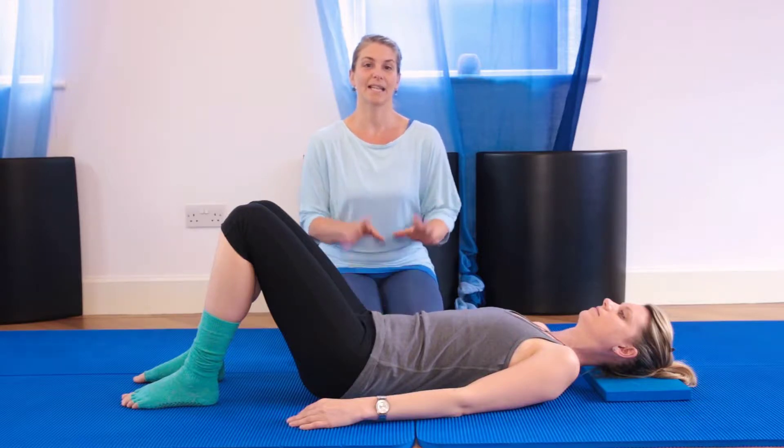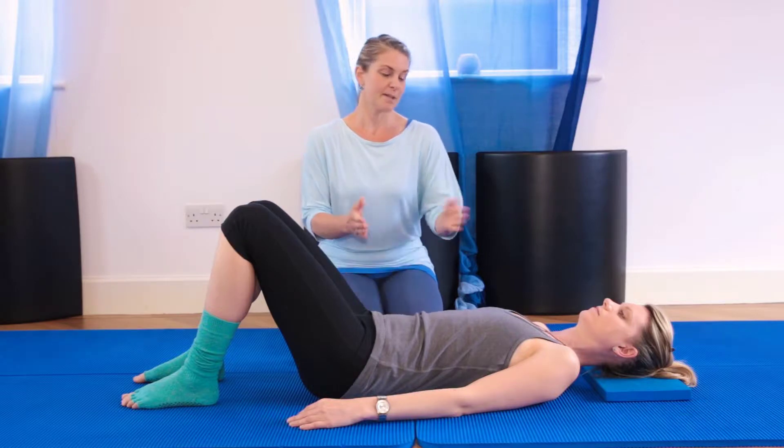Hi, I'm Kate from Formos Fitness Pilates Studios and the exercise we're going to do today is the ab prep. Sophie is going to demonstrate for me. Thank you, Sophie.